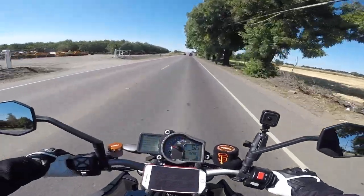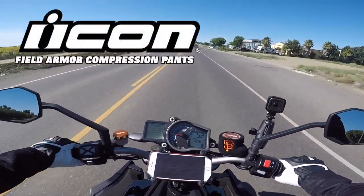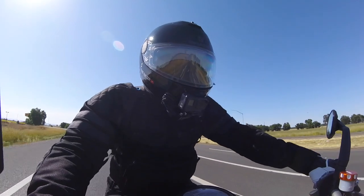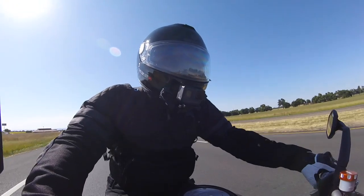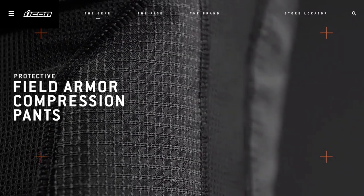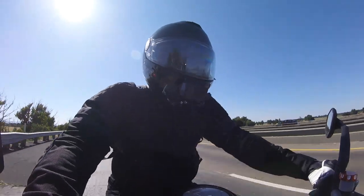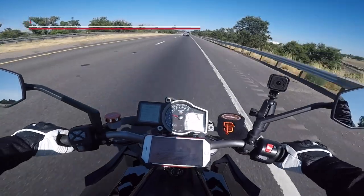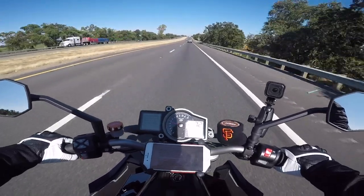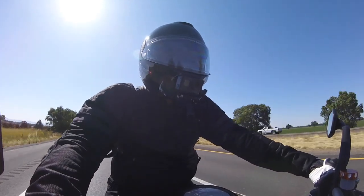But today we're going to talk about the Icon Field Armor compression pants. Unfortunately, because of the nature of what these pants are, you won't be seeing me model them. Instead of just talking about the specs — like how they have D3O Kevlar armor in the hips, tailbone, knees, thighs, and butt — I want to talk about my personal impressions after having them for about six months.